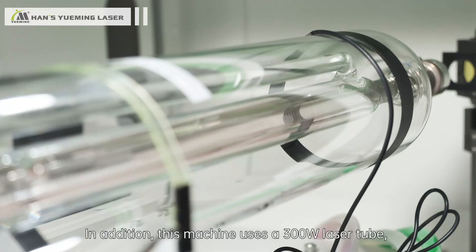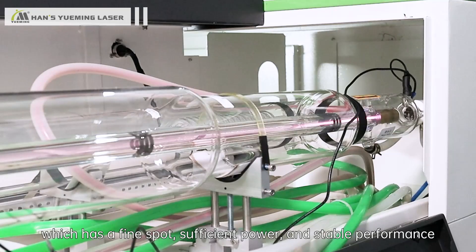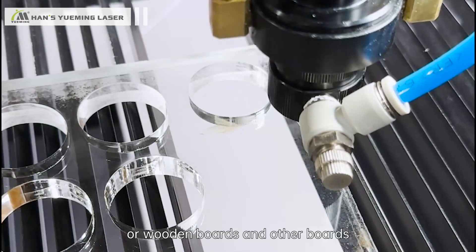In addition, this machine uses a 300W laser tube, which has a fine spot, sufficient power, and stable performance. It is very suitable for cutting thick acrylics, wooden boards, and other board materials.